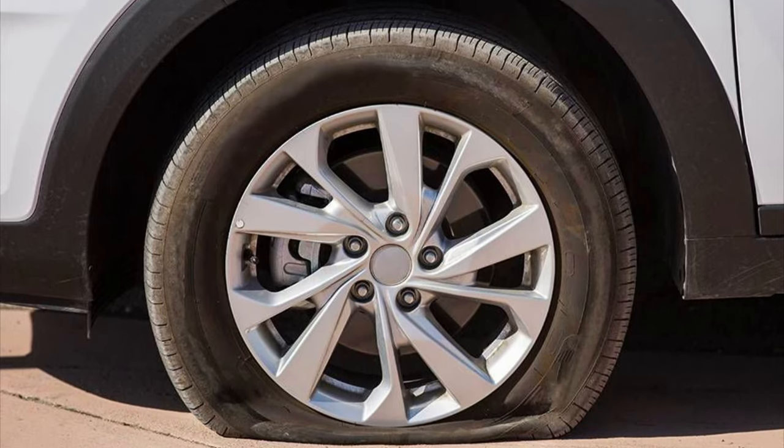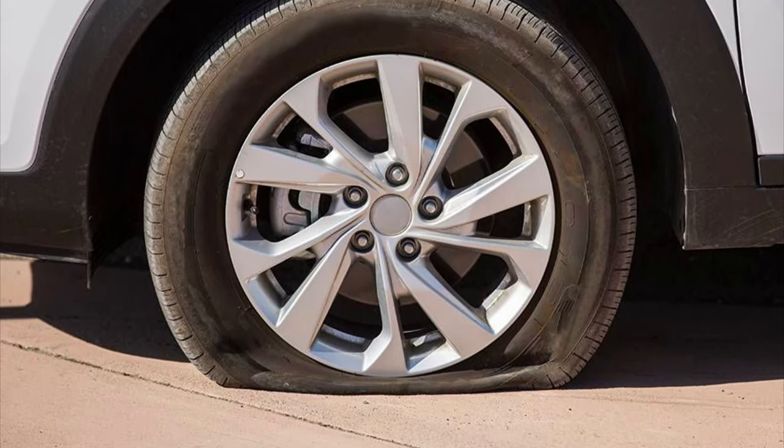Flat tires can happen at any time, but you can reduce the chance of it happening to you. Winter can play a lot of cruel tricks on the world around us, including your car's tire pressure, so it's always important to check it on a regular basis.